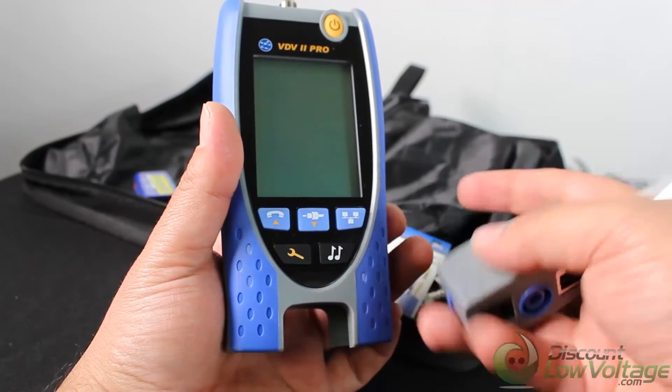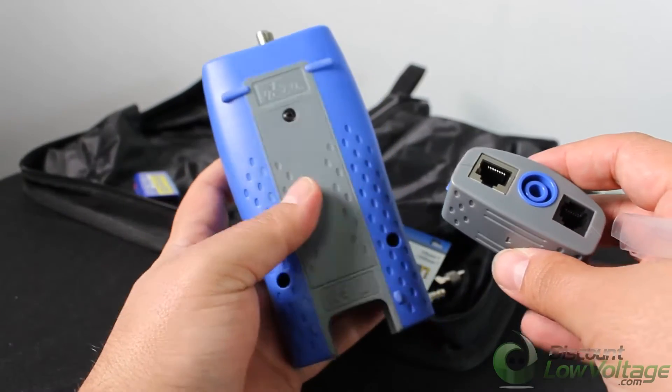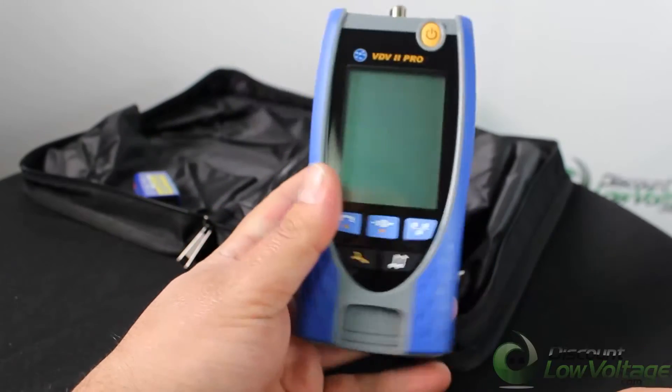Intelligent quickly determines which phone service is running over cables, such as ISDN or PBX, and identifies voltage, pin, and polarity for PoE applications. For a more detailed spec sheet and to order online, visit discountlowvoltage.com.